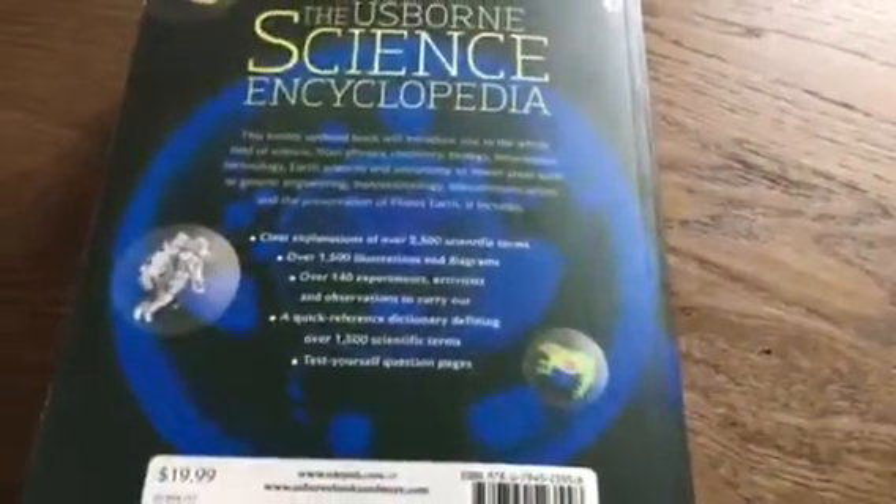So if you want to see if a topic is covered, check the index. That's about it for resources in the back. Let me know what questions you have. This science encyclopedia is $19.99.